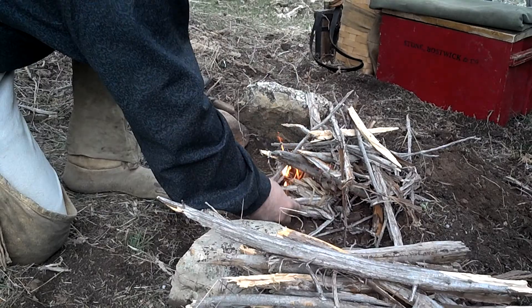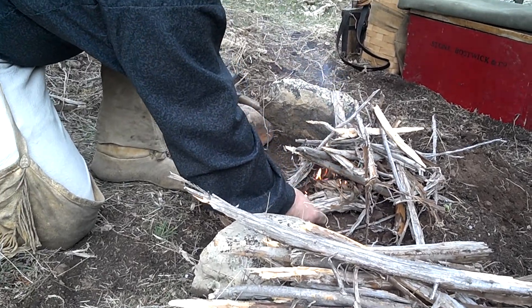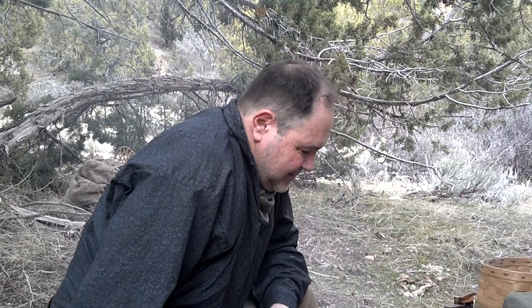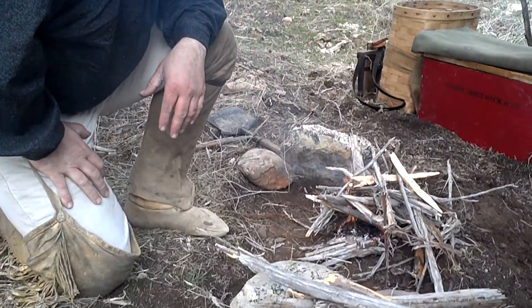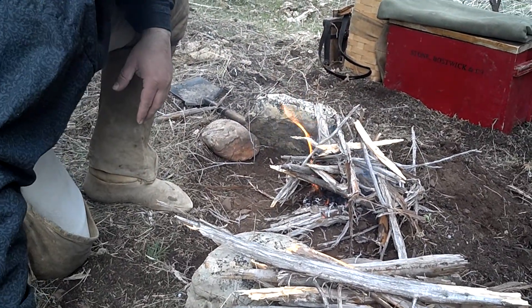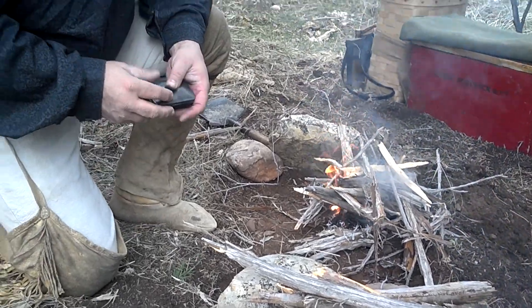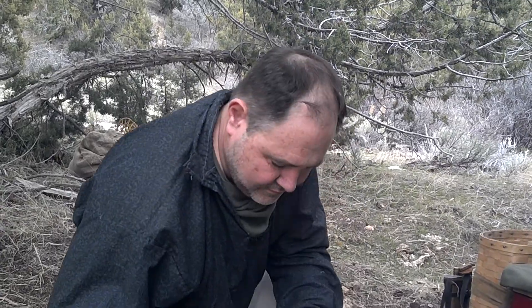You've got your fire prepared, kindling all ready to go over there — kind of a little lean-to build. We wish it was that easy every single time. Yeah, we'll take the good conditions when we can get them. It's beautiful out here too. All right, thank you — see you down the trail.